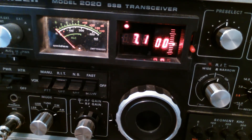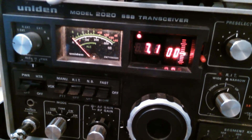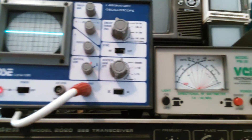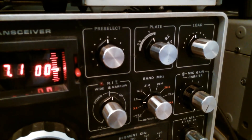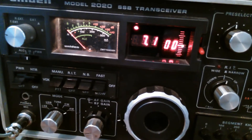This is the last in the series on the Uniden 2020. I'm going to show the tune-up procedure. I've got an oscilloscope connected to the transmission line, connected to the SWR meter, connected to a dummy load. First, the tuning procedure.